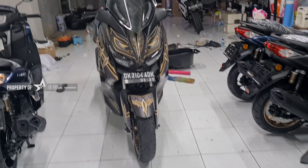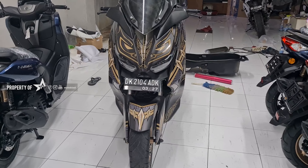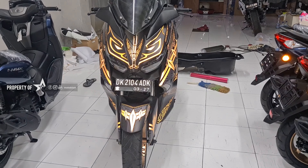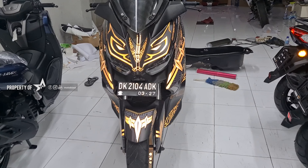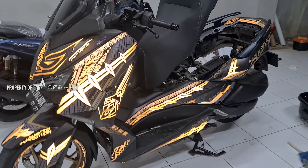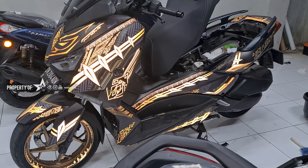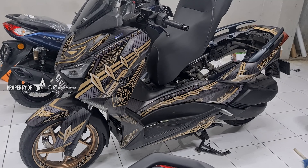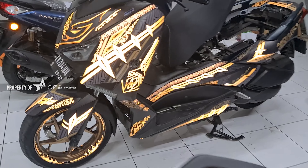Jadi ini memakai sticker reflektif. Kalau misalkan ini Blitz kamera yang saya nyalain, dia akan nyala. Nah, seperti ini ya. Lihat, akan nyala. Kalau saya matikan Blitznya, seperti itu. Oke, saya nyalain aja.